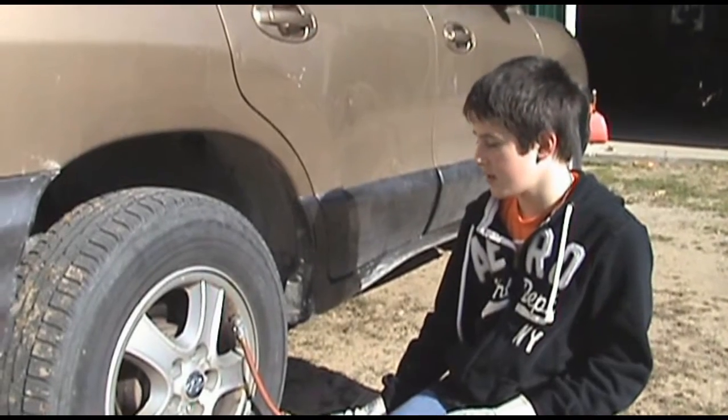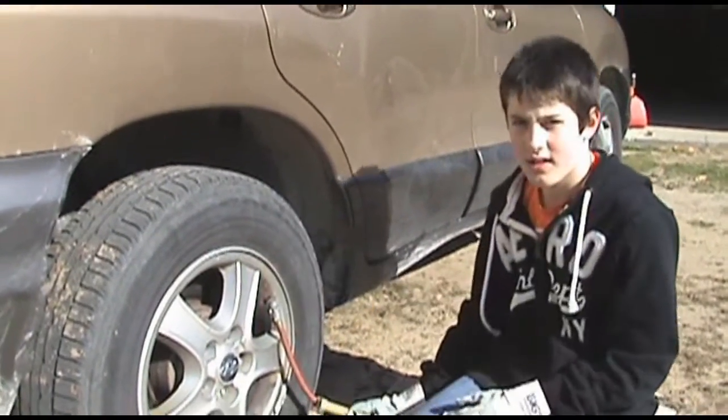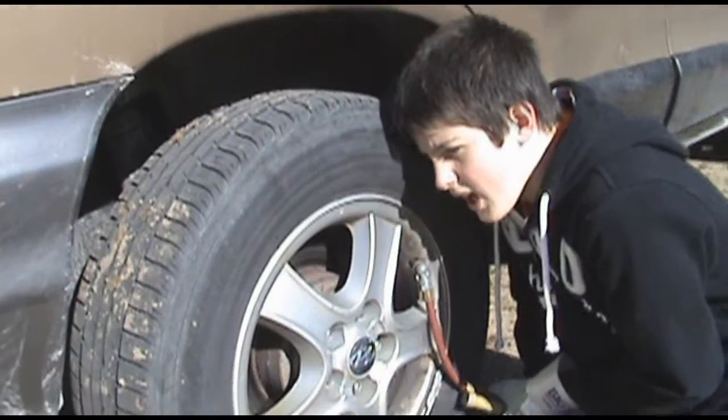We're going to blow this tire up with air to see if we can find the whistling of the hole in the tire. I can't hear the leak.